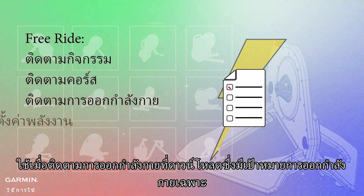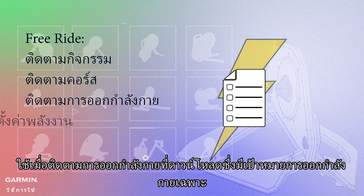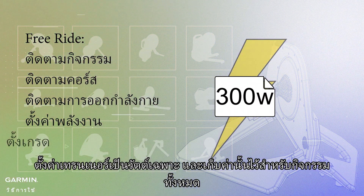Follow workout: used when following a downloaded workout that includes specific workout targets. Set power: sets the trainer to a specific wattage and holds that value for the entire activity.